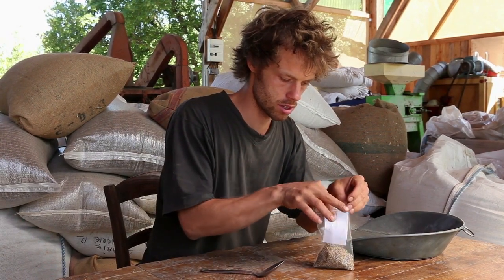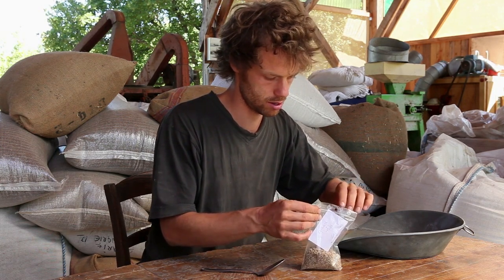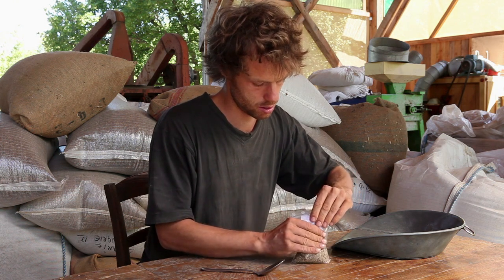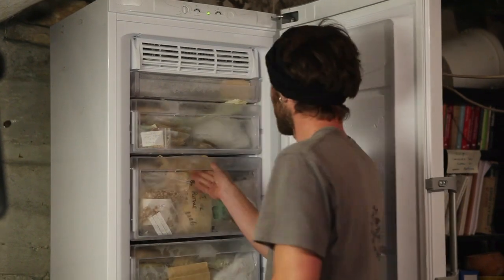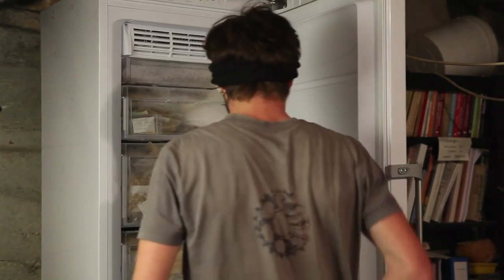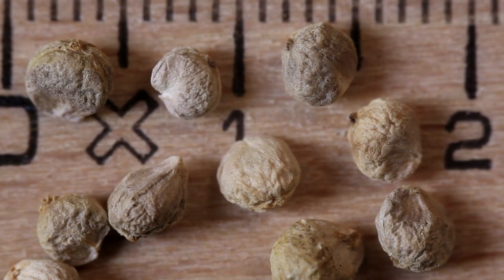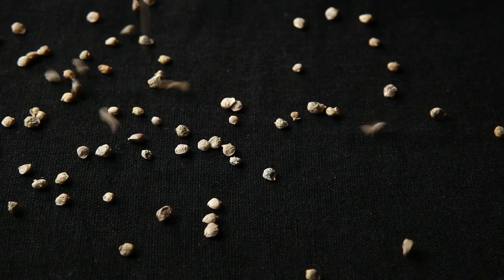Always put a label with the name of the variety and species, as well as the year, inside the sachet, as writing on the outside may rub off. Leave the seeds in the freezer a few days to kill parasite larvae. Spinach seeds have a germination capacity of five years, and sometimes they can last seven years. To keep them longer, store them in the freezer.